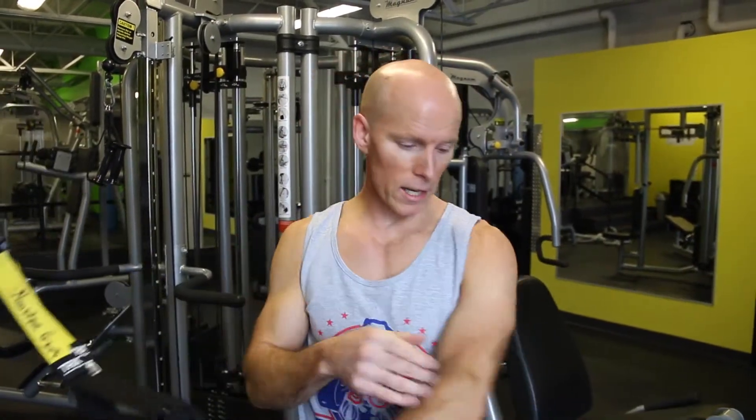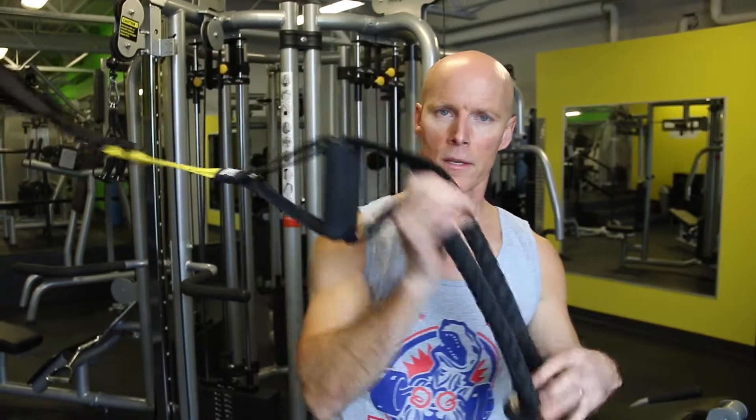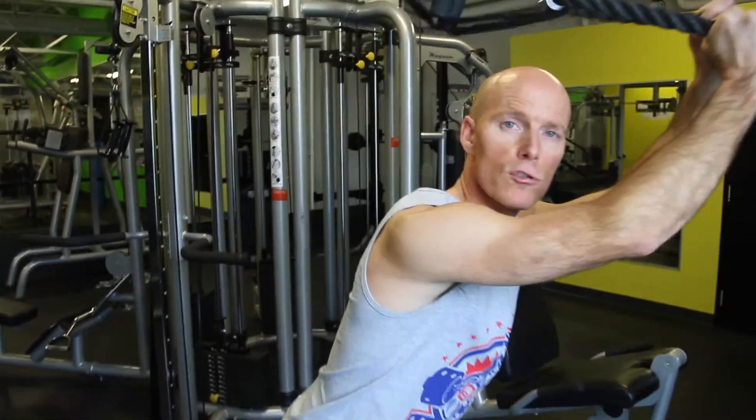The next exercise I'm going to show you for your triceps is one of my favorites. If you don't want to develop any tennis elbow, it's the tricep extension on the TRX. As you see, I've modified it — I've added some ropes in here, so you put it in here and now you have a nice neutral grip.